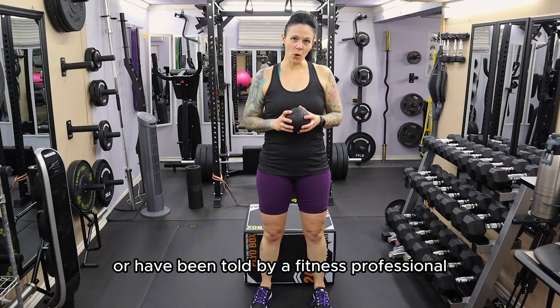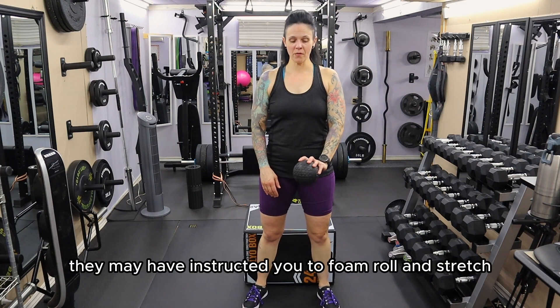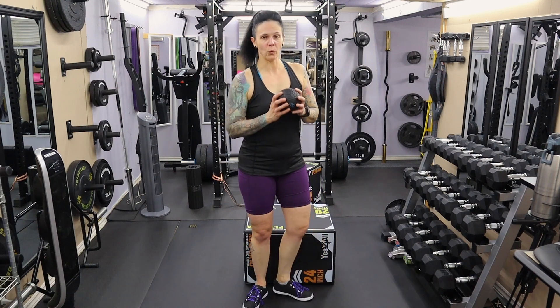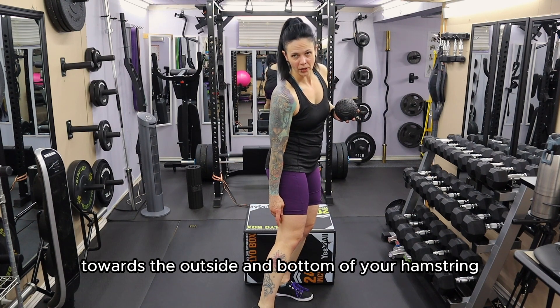If you have ever noticed or been told by a fitness professional that your feet tend to turn out or your knees tend to cave in, they may have instructed you to foam roll and stretch the short head of your biceps femoris. That muscle is located right above your knee towards the outside and bottom of your hamstring.